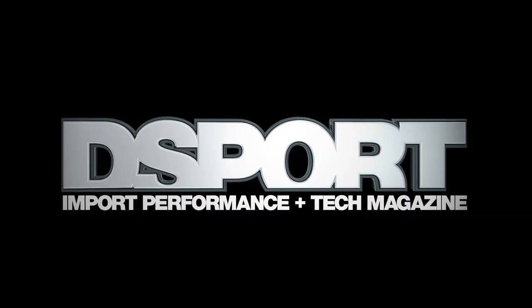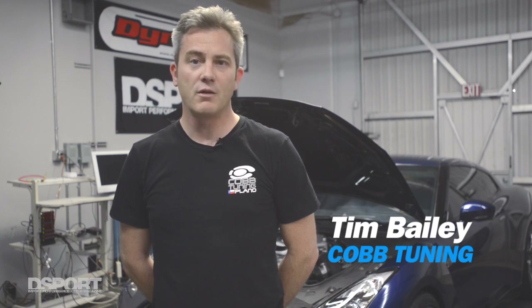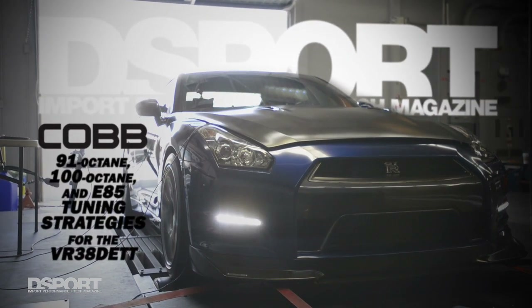Hi, my name is Tim Bailey and I'm with Cobb, and I'm here today at D-Sport to tune their Project R35 for California 91 octane, high octane, race 100, and the very popular ethanol E85. I'm hoping to make some good power and make the D-Sport car faster than ever.